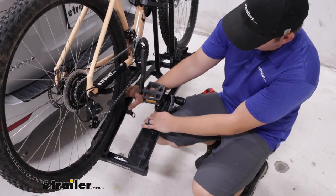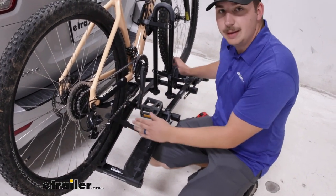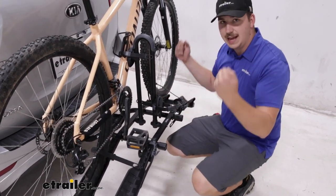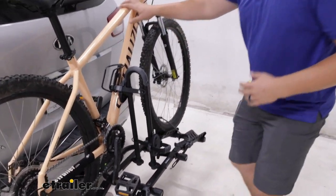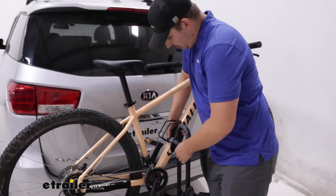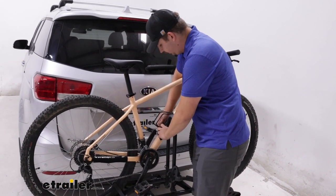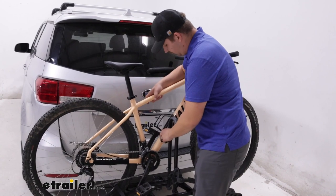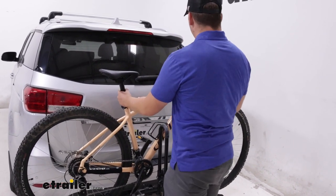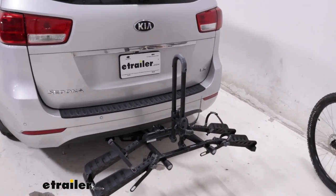To remove the bike, we've got these gray buttons that we'll press to remove these ratcheting wheel straps. We've got one on either wheel, two in total, and those are just pulling down and in on the bike, giving it a secondary point of contact. Then while steadying the bike, we can undo the strap on the cradle on the frame here, and we can lift the bike just over that center mast and set it to the side.